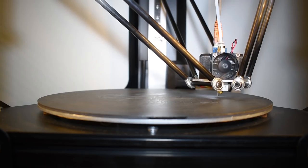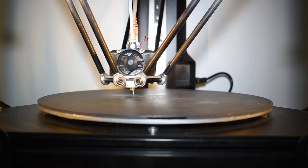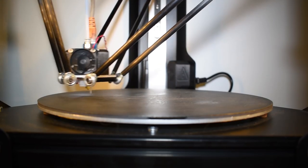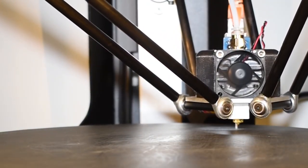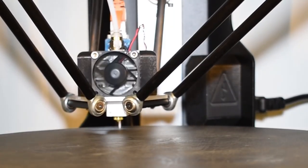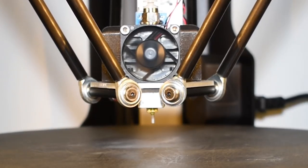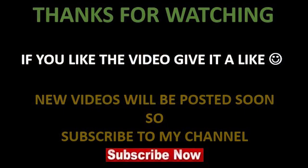I can't wait to start printing and test this printer. That's it for the first power-on. Don't miss my next videos with the D-Force V300. Don't forget to subscribe to my channel and check all the new videos. Thanks for watching, guys. Bye!